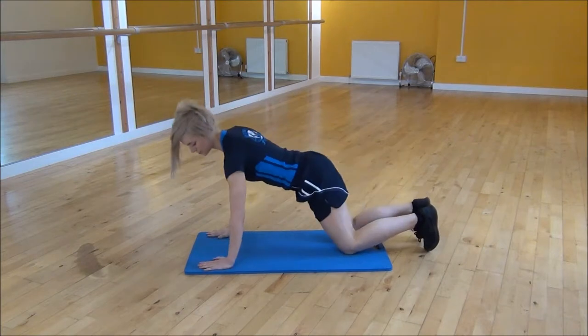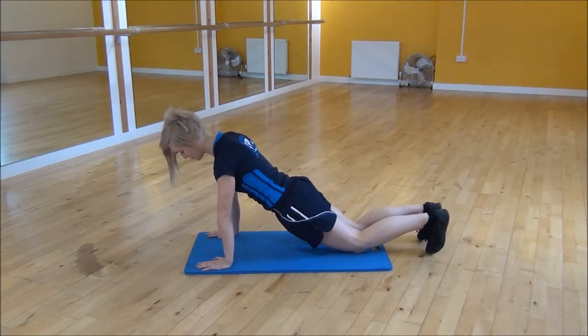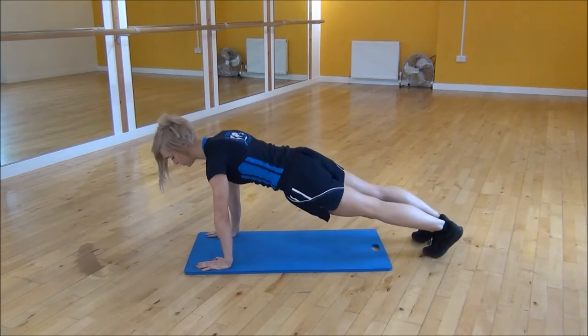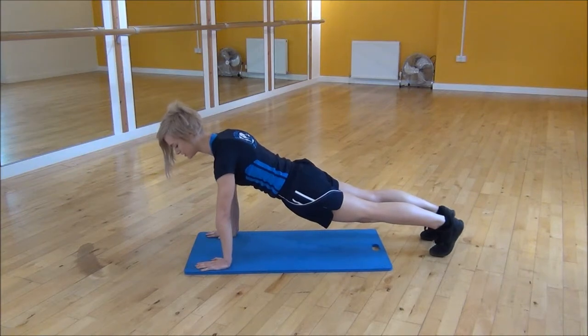So you're going to make sure that your shoulders are over your wrists. And then you want to take your knees up off the floor so that you're on your toes. Making sure that your back's nice and flat — you don't want to arch your back on this exercise.